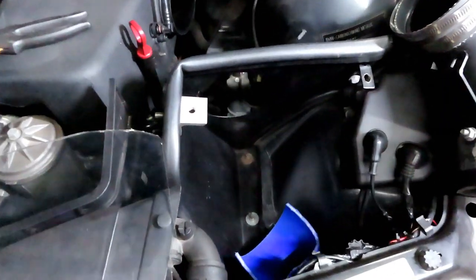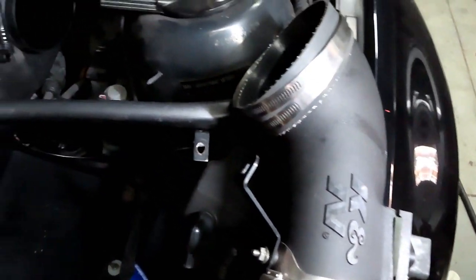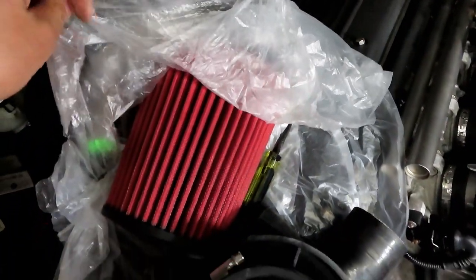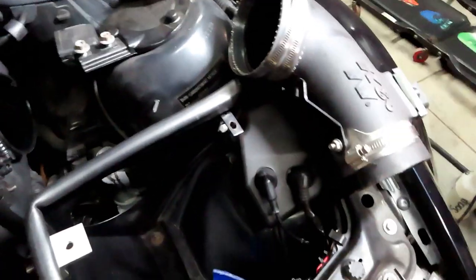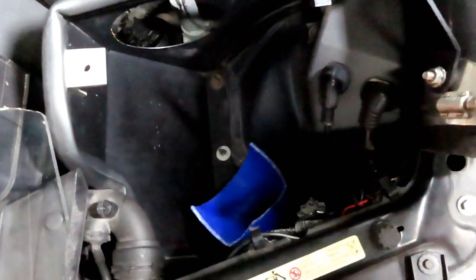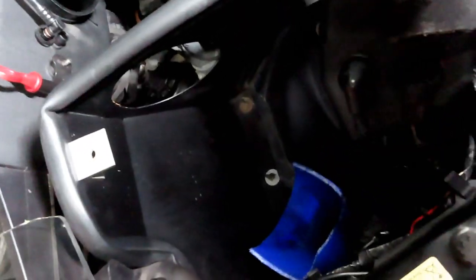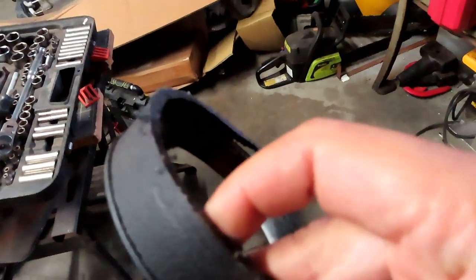Today I'm modifying the intake on my M3 further. I took my K9 intake tube off and my AEM filter off. So far all I did was cut a little bit off the end here with a regular hacksaw. This is how much I cut off — barely anything.